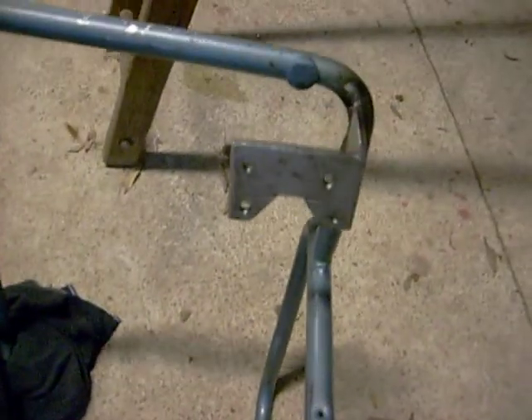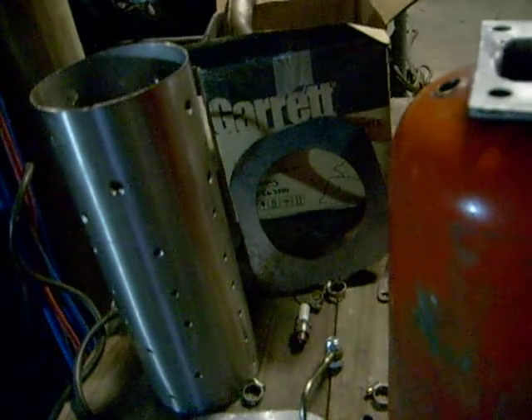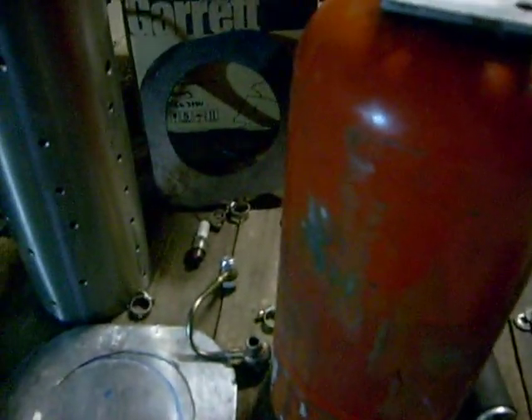I've done the turbocharger mounting — the bolts straight onto there, which I did today. There'll be another mount going to the back of the combustion chamber so it supports its own weight. I probably won't need it yet, but I'll do the afterburner eventually — need another bit of stainless steel to do that. So yeah, it's all going very well. More updates midweek.